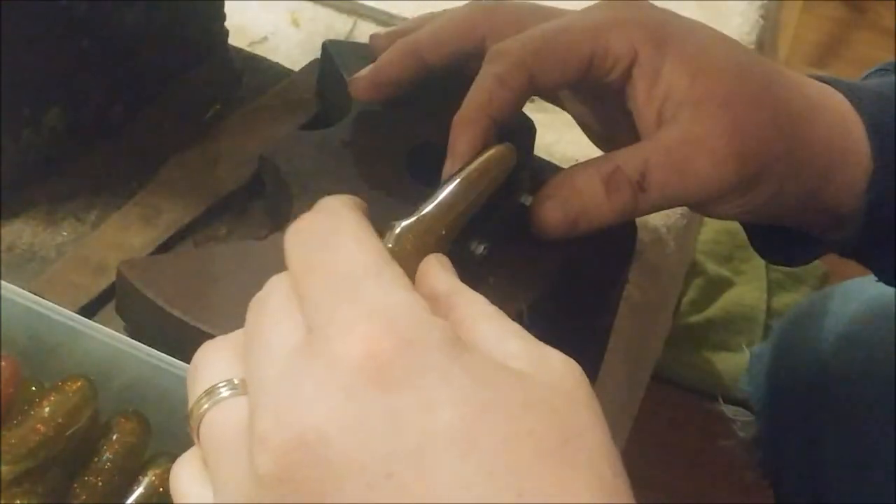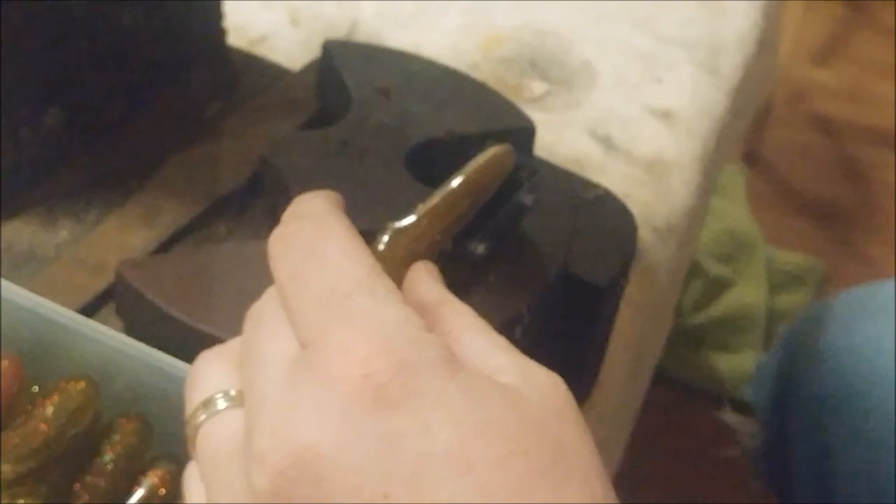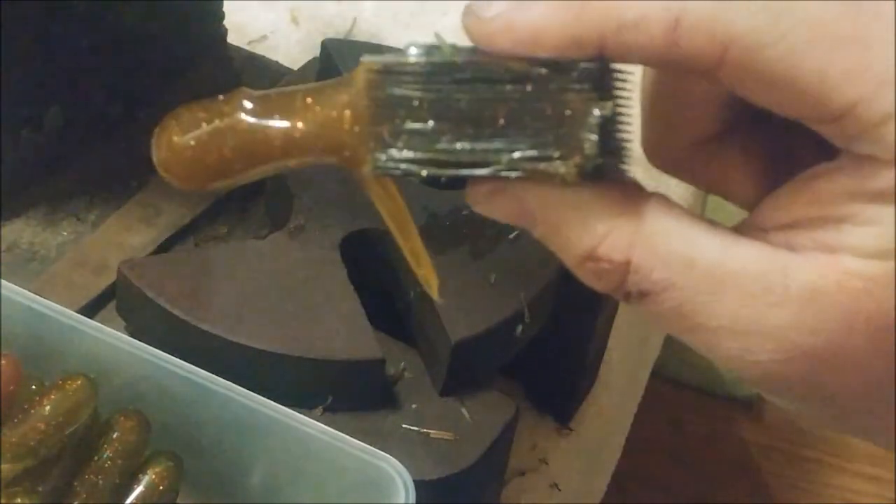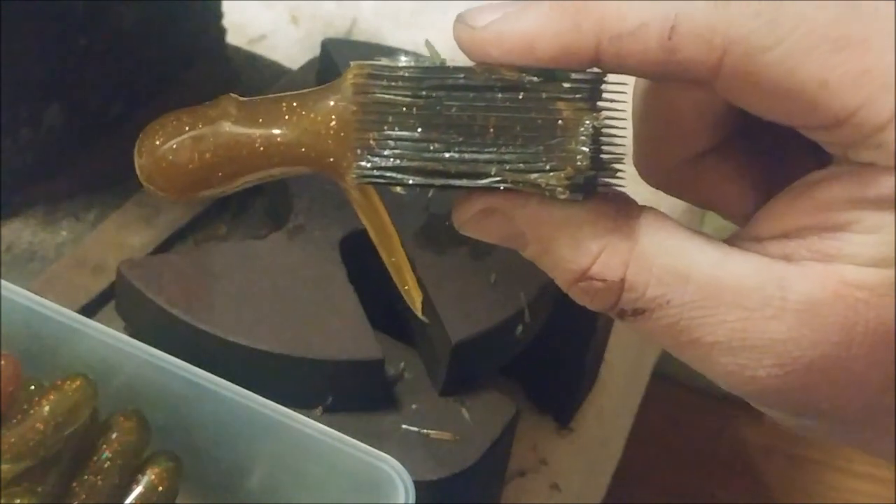I've got here the tubes that we made in the last video. What we do with these is we just lay them flat on the cutter, got our arbor press here, hockey puck comes down, pull the block out of there. And what you have — if I can show it to you — a nice cut tube.